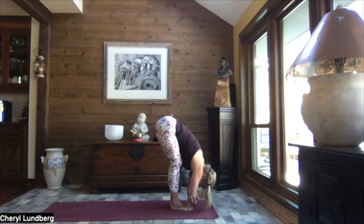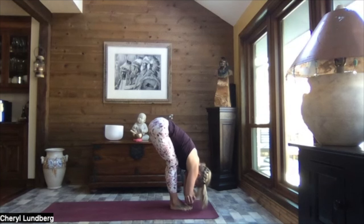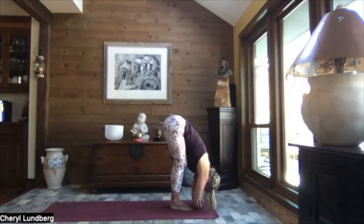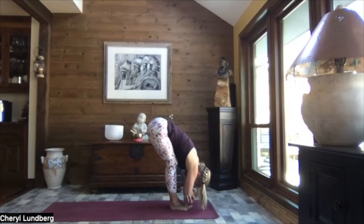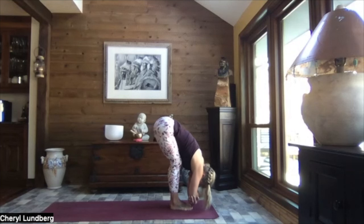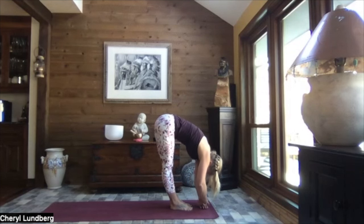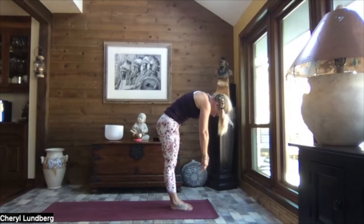Coming back to center, keep a hold of those elbows and shift your weight forward into your toes. Then shift your weight back towards your heels — maybe lift your toes. Shift your weight forward once again into those toes, and then again back towards your heels. Centering your weight, relax your arms, and slowly let's ragdoll it up — stacking each vertebra, rolling it up one at a time. Head heavy, arms heavy.